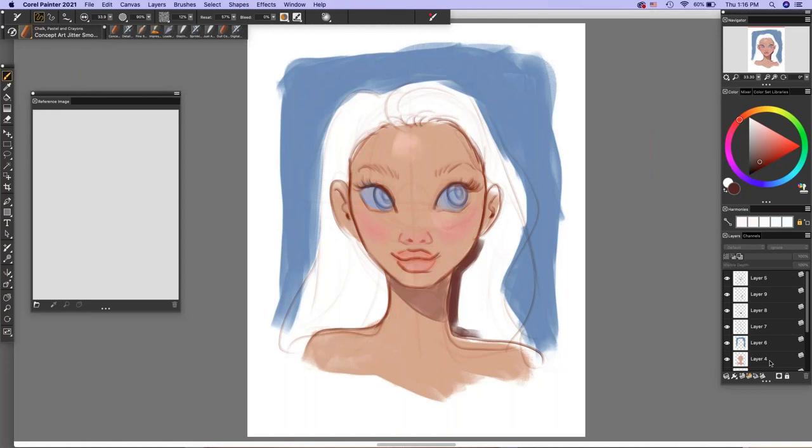Do I ever sketch on paper and bring that into Painter? I love starting traditionally. Most of the time I start digitally just because I'm already here, but I do have drawings I start with pencil, scan in, and work on top of, which is another great way. That's how I worked mainly through college — starting traditionally — so it's definitely a valid approach.